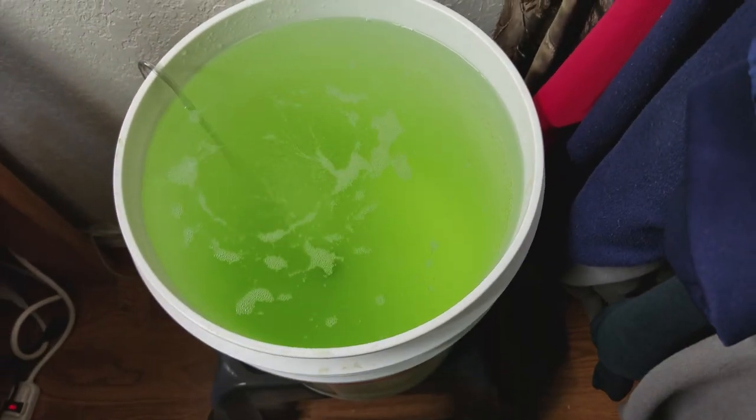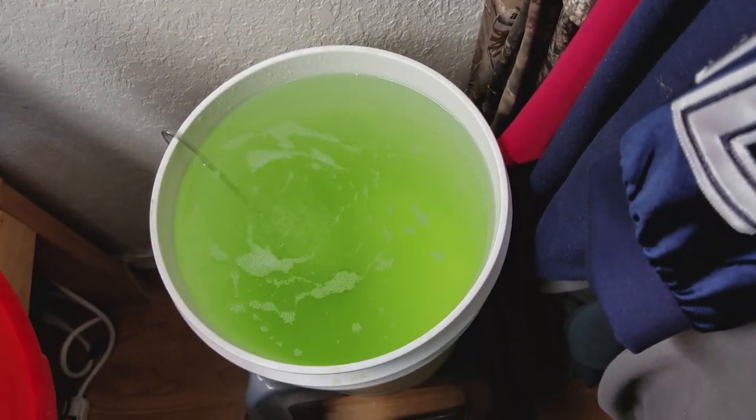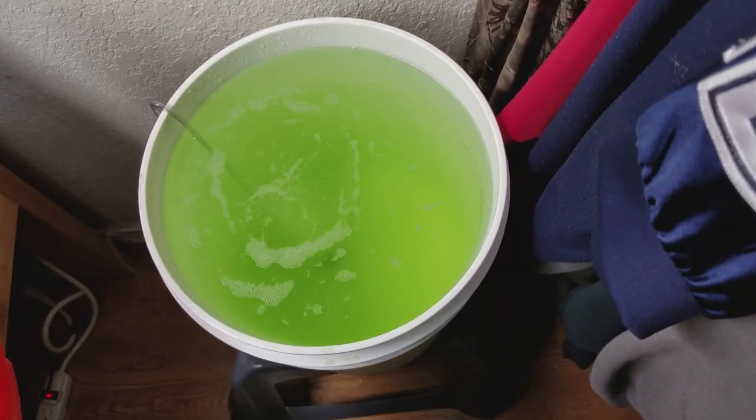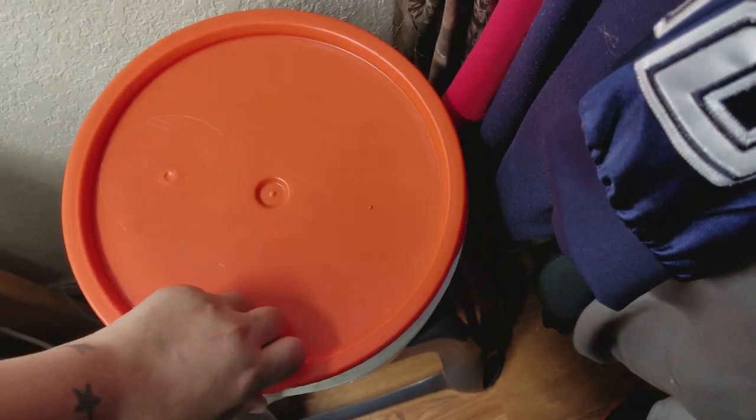This is my rotifers — it's day three of starting these, so tonight I'm gonna split this in half so I can have two five-gallon cultures of rotifers going. Right now I'm actually painting a 20-gallon high tank.